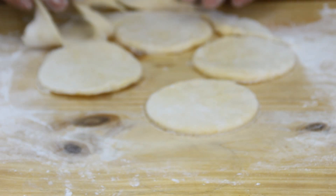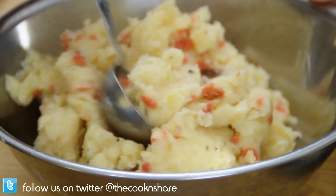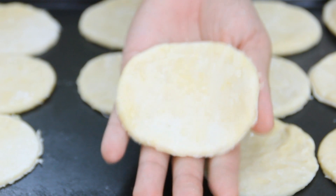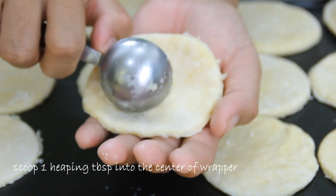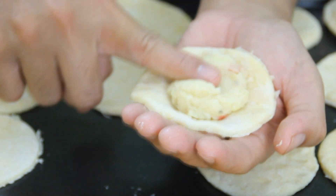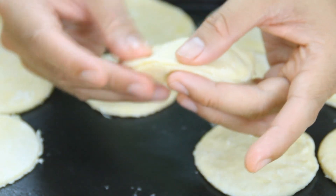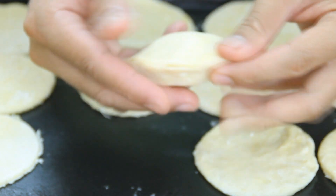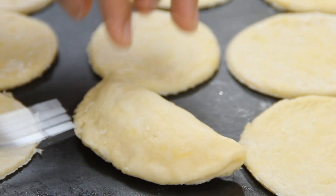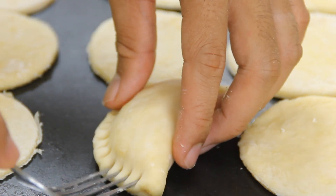Remove the excess dough, but don't throw it out because you're gonna make more pierogi wrappers out of it. Scoop up about a heaping tablespoon of the mixture, put the wrapper into the palm of your hand, place the mixture into the center, press it down, fold it over, and seal it shut. Then take a fork and press down on the edge — this seals it shut and makes a nice fancy design.